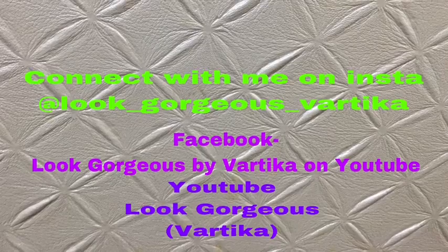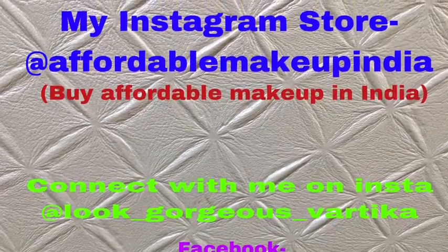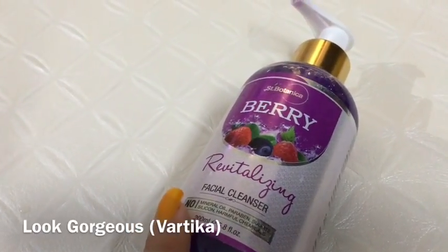Hi everyone, a very warm welcome to Look Gorgeous. Please like this video for watching beauty and makeup related videos. There will be links in the description box, so check it out. In this video, I am going to review St. Botanica's Berry Revitalizing Facial Cleanser, which is basically a face wash.